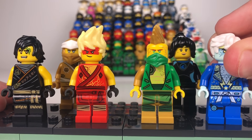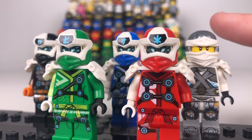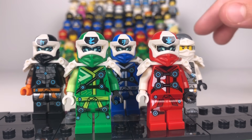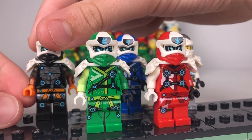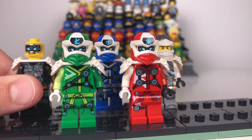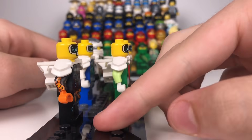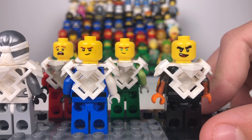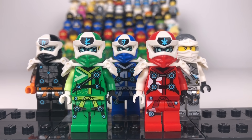Here we have the Prime Empire suits. I had to make my own custom Zane one because he never went into the Prime Empire and never got a suit. These ones look really great. My favourite is probably Cole, because I put on the RX arms which make his suit look really cool. They all come with new facial expressions featuring visors, and underneath you can see their mouths — they have a bit of a grumpy or angry face. We also have some generic smiling faces, and then a Kai shocked face which looks really good. And there we go — those are the Prime Empire suits and all the suits that I own.